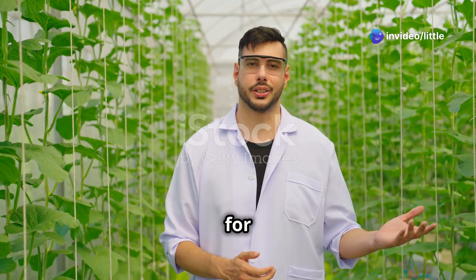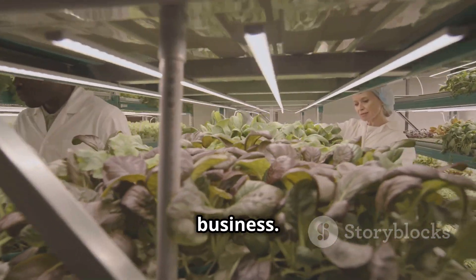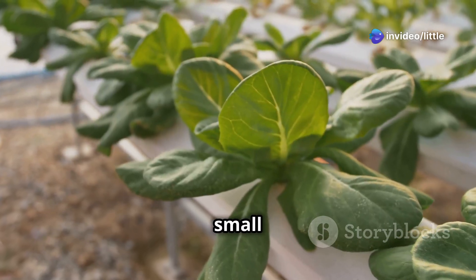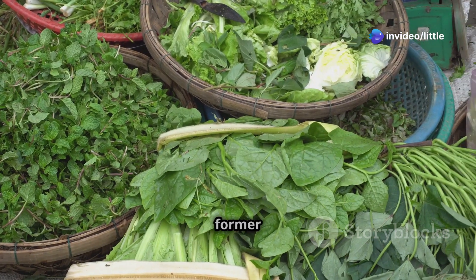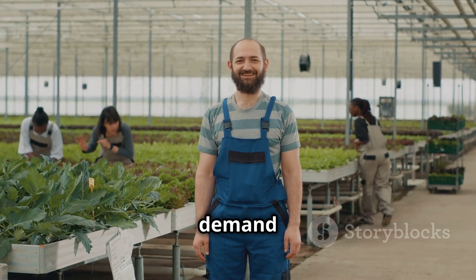Let's hear from some real-life aeroponic farming rock stars. Meet Sarah, a stay-at-home mom who turned her passion into a thriving aeroponic business — she started small in her basement and quickly built a loyal customer base. Next, John, a former software engineer who now grows aeroponic strawberries that are sold at high-end restaurants, with demand always high.